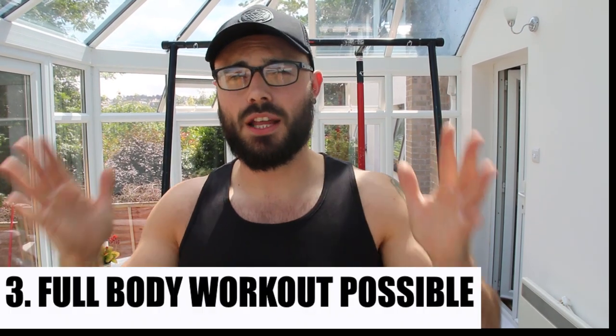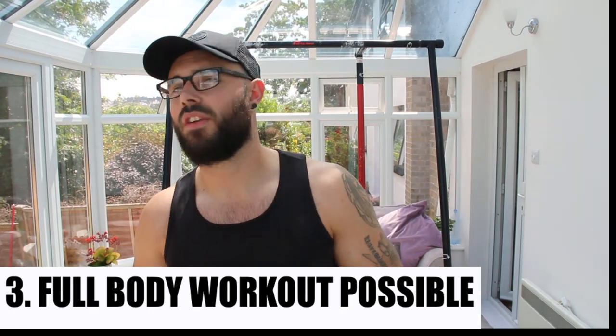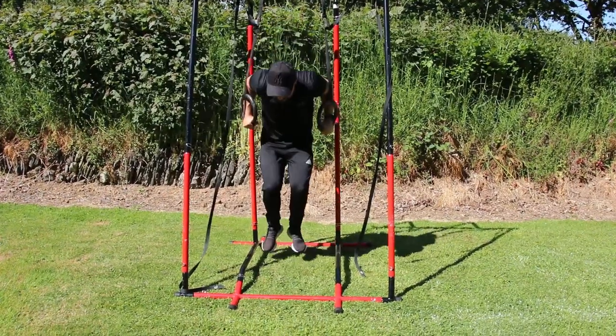Number three: this is a full body piece of equipment. Don't look at it and think it's just for pull-ups — there are so many different exercises. Like I mentioned, over 200 exercises you can do in basic form, either regressing or progressing them. Attach a pair of rings to it and you open up even more exercises.